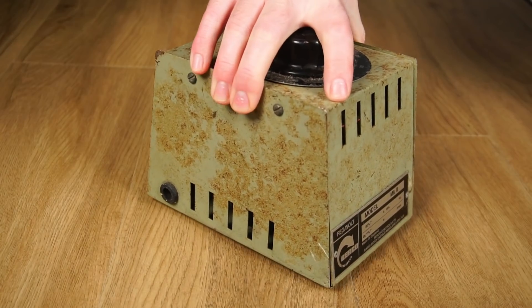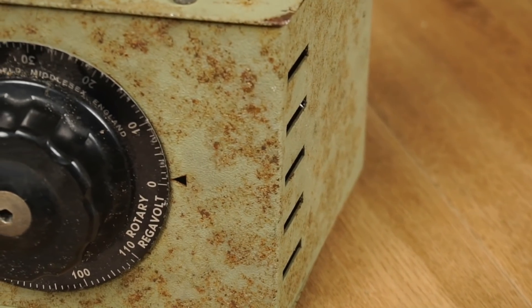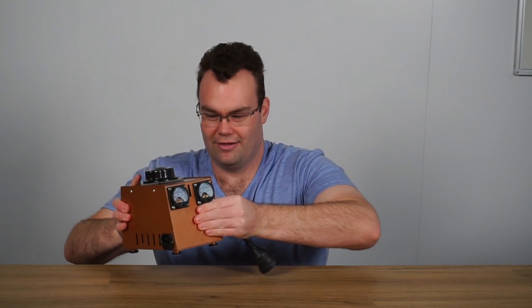In this video I'm going to be taking a rather tired and neglected Variac, sometimes called an auto transformer, that was made in England many moons ago. We're going to be giving it a bit of a refresh and making it look like this.